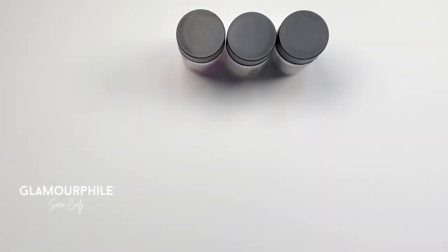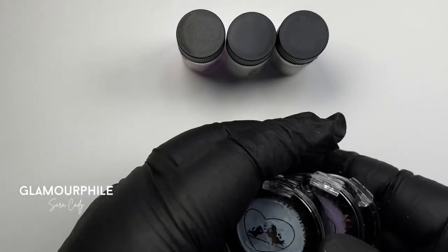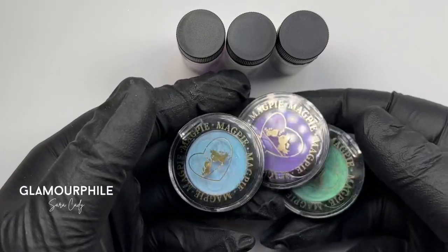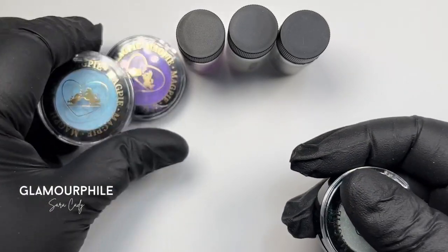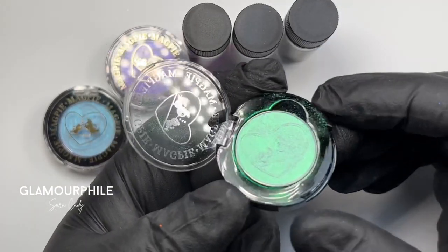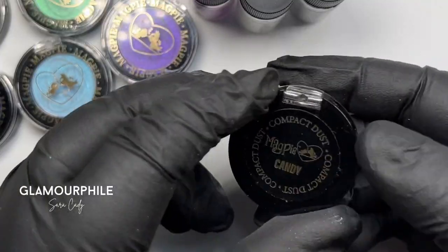If tiny jars are not your thing, you can get little eyeshadow pans that can be easily stored or put into a palette. You can get them in all kinds of colours, like this stunning shade of mint green, or a solid colour, like this beautiful red called Candy.